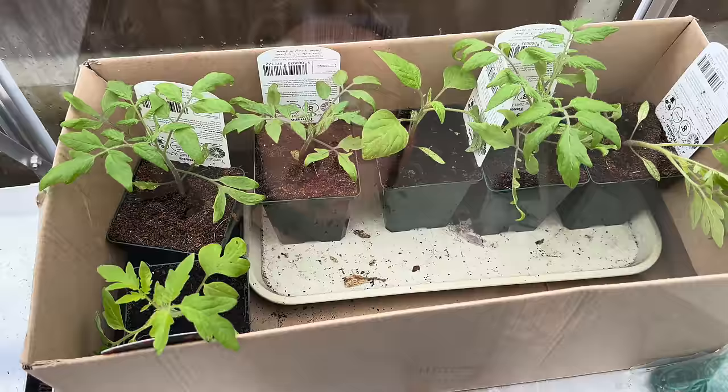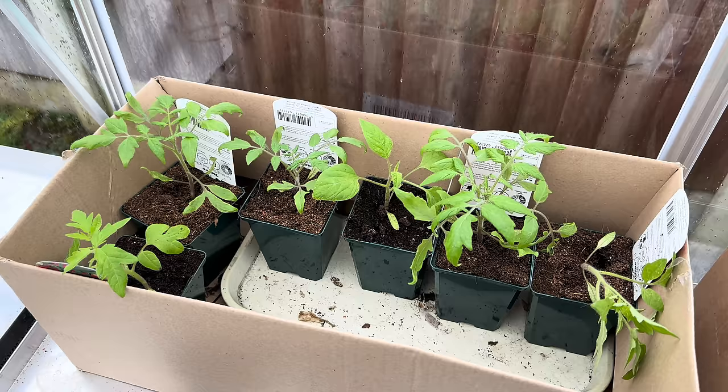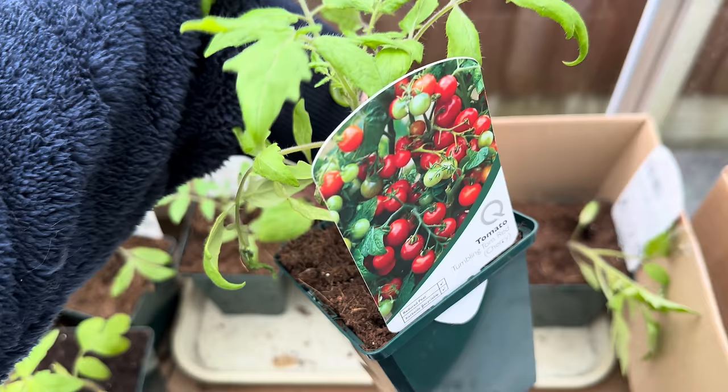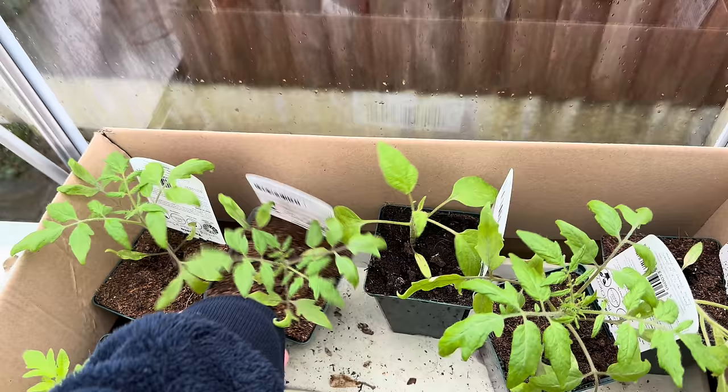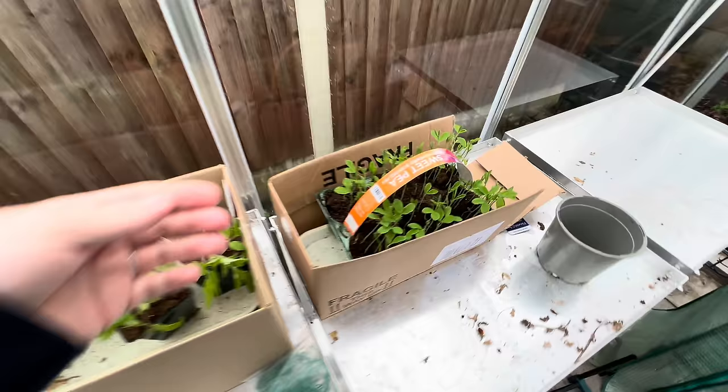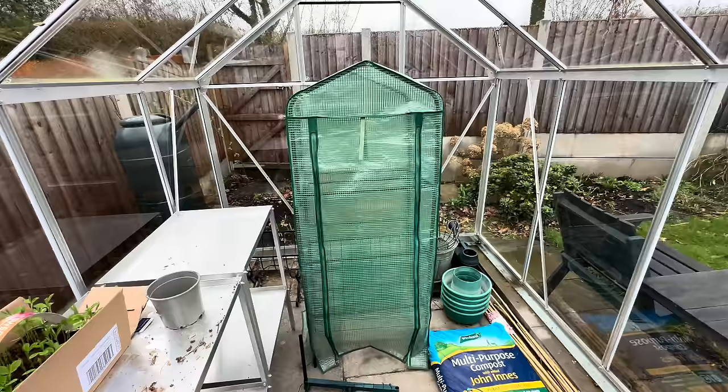So this is what we got from the garden centre. I couldn't really film in the garden centre because there were lots of people there, but also we were in a bit of a rush. I got three Tumbling Toms — they are for the hanging basket. I'm going to show you all once they are in this little greenhouse here, which is inside of the big greenhouse. I'm going to put them in here because it's still very early in the season. I also got some sweet peas as well. I don't want them to catch any last minute frost.